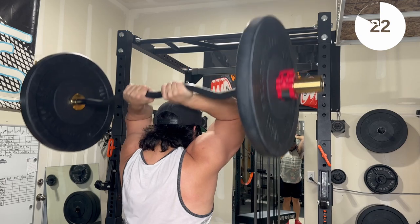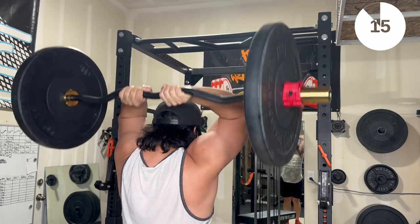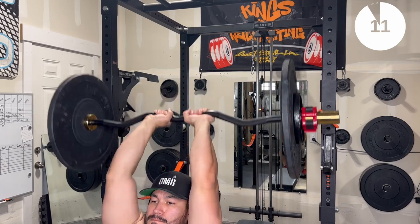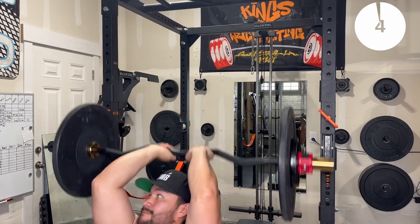Many of you know a curl bar isn't just limited to bicep curls. It feels great because of the bearings to do overhead tricep extensions, or you can do a variation like the seated tricep extension for some conjugate motions. My only gripe with this bar is the fact that I should have ordered the rack-mounted version.